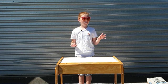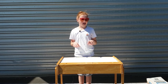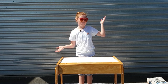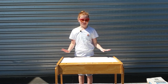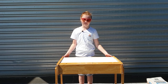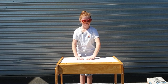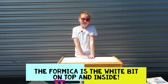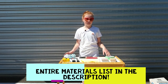Hey guys, just Freckles back online again. Today I'm going to be doing a desk makeover. I'm outside in front of my garage because this can't be done inside — I'm going to be sanding, painting, and putting adhesive on this formica. So let's get started.